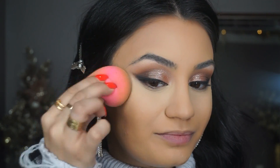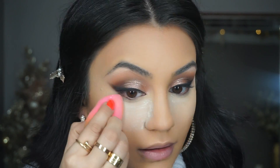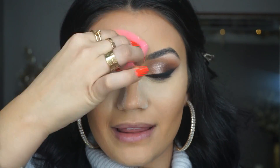I always wonder what we did before sponges — those old disposable triangular ones just weren't it. We didn't know what we were doing before the Beauty Blender came out. After buffing in my concealer, I flip the sponge and press where the concealer and foundation meet to blend them together. Then I pick up some Laura Mercier translucent powder with my sponge and bake underneath my eyes, alongside the nose, above the lip, on the chin, and whatever's left I tap onto the forehead.